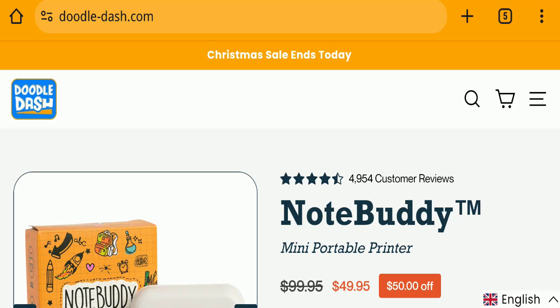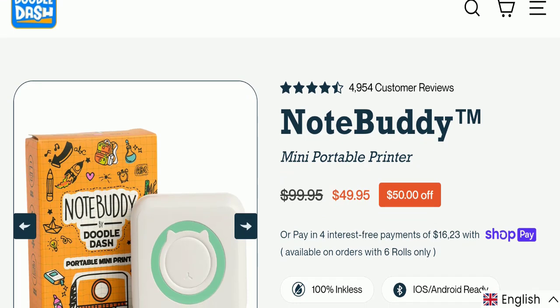First of all, we will find out about the website type and the products they are offering to customers. This is an e-commerce site, and as you can see here, this website is offering the Notbudi Mini Portable Printer.